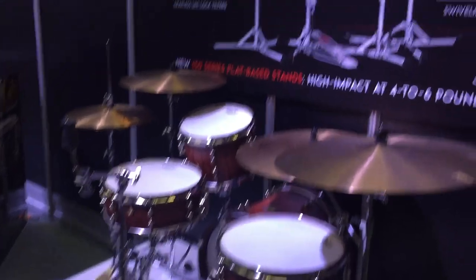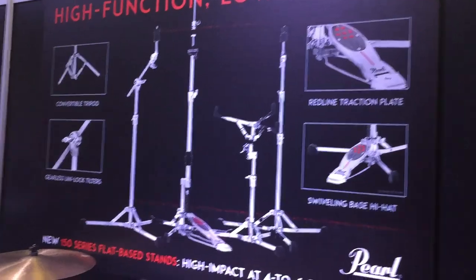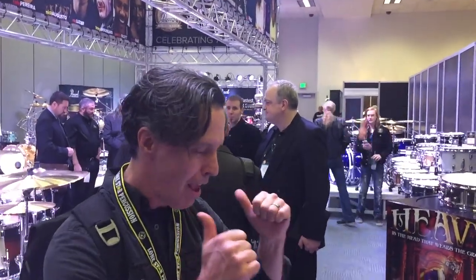Super cool, very very lightweight. As you can see on the side, four to six pounds each. It would be great in your hardware bag. There you go — Pearl 150 series hardware, 2016.